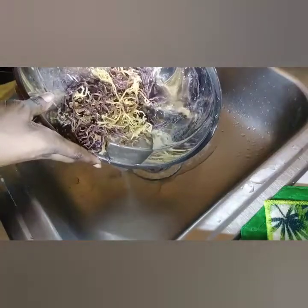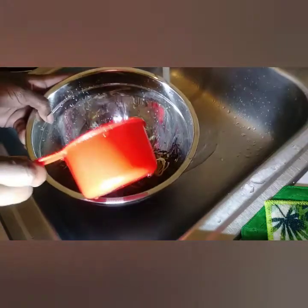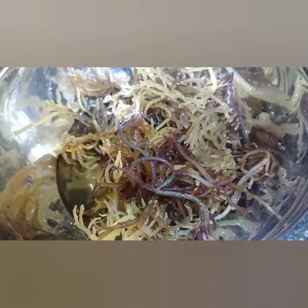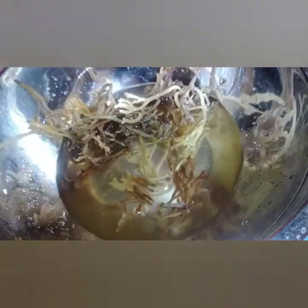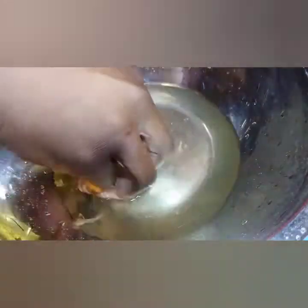I've added some warm water — one or two cups, it doesn't matter exactly how much — and just went ahead and covered it. It's been sitting for four hours at this point and it has grown substantially. Taking my cup to measure, we're now at about three cups after four hours.